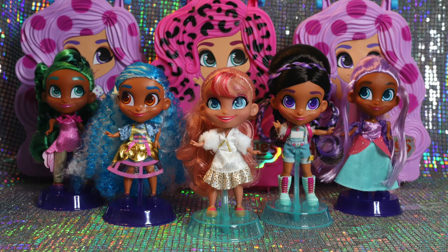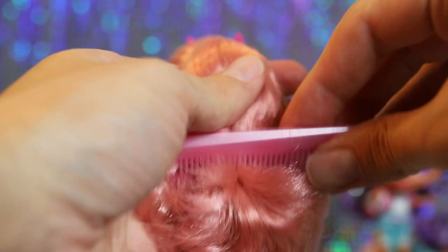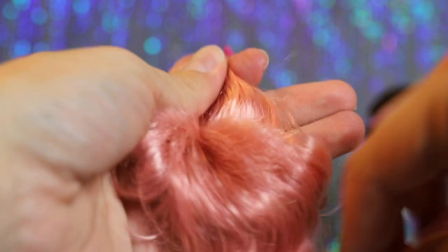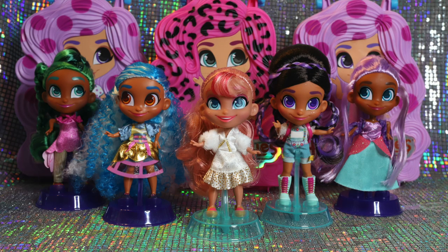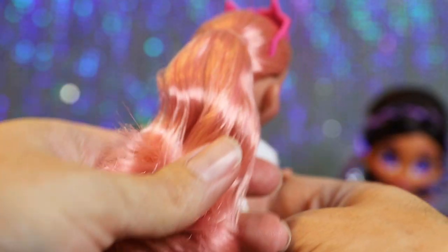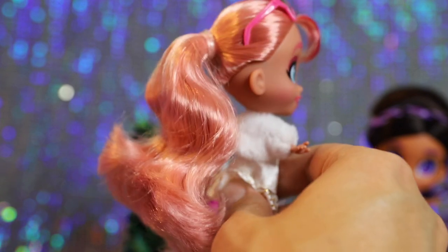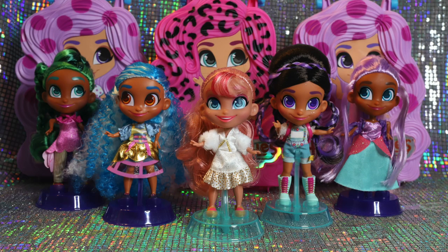Here are our final thoughts on the Hairdorables Series 5 Hair Art dolls. In terms of dolls that retail for under $15, Hairdorables continue to be the best bang for your buck in the playline market, in my opinion. They really still do live up to their name with incredibly high quality hair that's beautifully soft and brushable. It's really refreshing that so few of these hairstyles use heavy product, so we rarely have to deal with that cemented crunch so common in other doll lines. In most cases, they look lovely right out of the box, and if they don't, a simple brushing usually cleans them up very nicely. How often can we say that about playline dolls today?